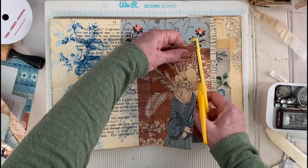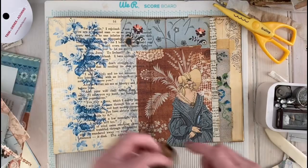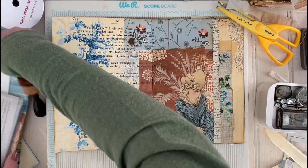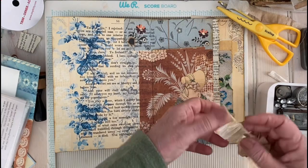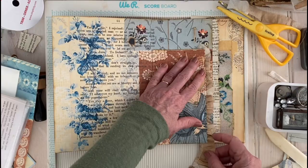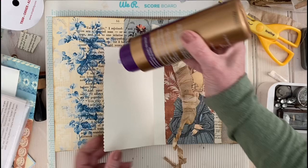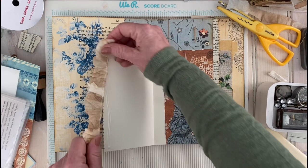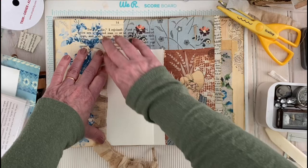Here we go — I might put a little piece of leftover coffee filter ruffle on there. That looks kind of pretty — yeah, I like that. The edge is wonky and that's going to drive me a little bit crazy, so I'll cover it. You're just getting a really good look at how I work, which is free association junk journaling as it comes to me, just as it happens.